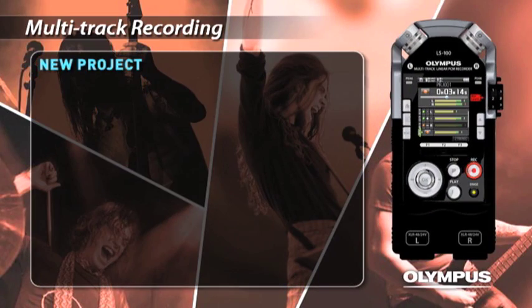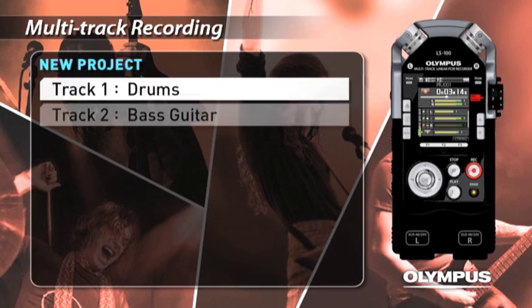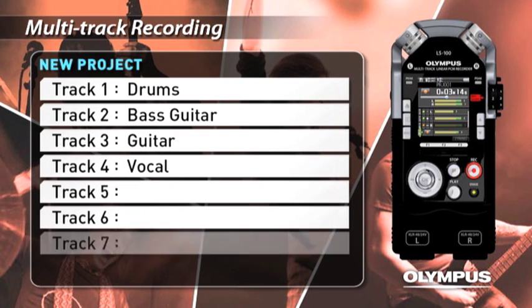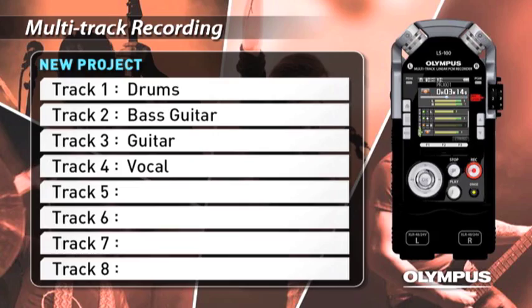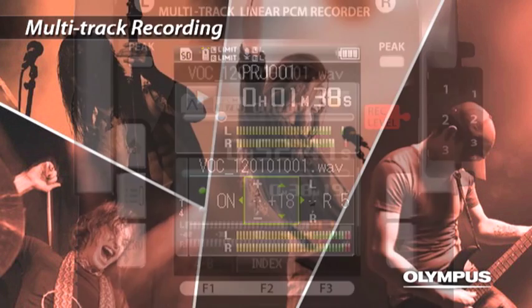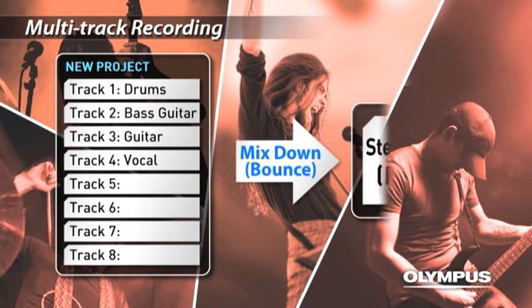In the multi-track mode, you can record drums, bass guitar, guitar, and vocals to each track. Up to 8 tracks can be played at the same time. You can adjust the output level and left-right balance of each track and mix down to a single stereo file.